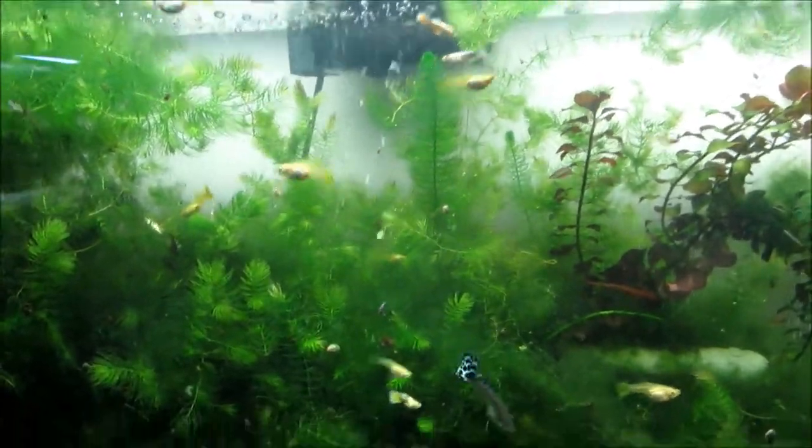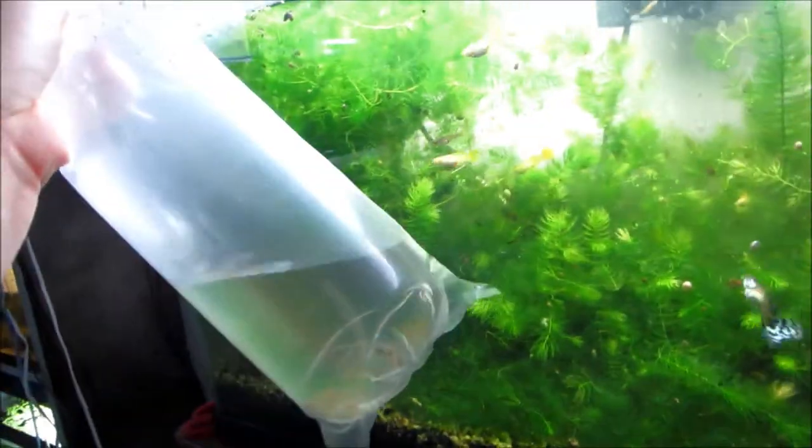I catch the fish, put them in a bag, and I've got the bag right here. This is called a Texan tube. They're sold by MVP, Mark Percival, on Aquabid.com.